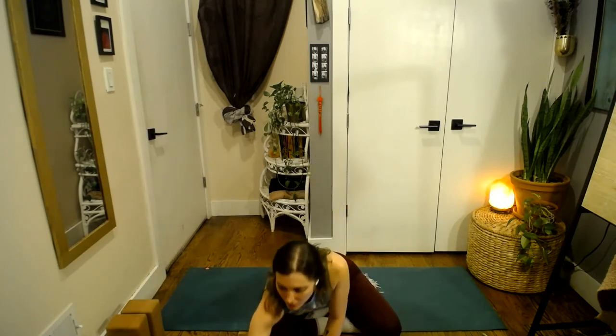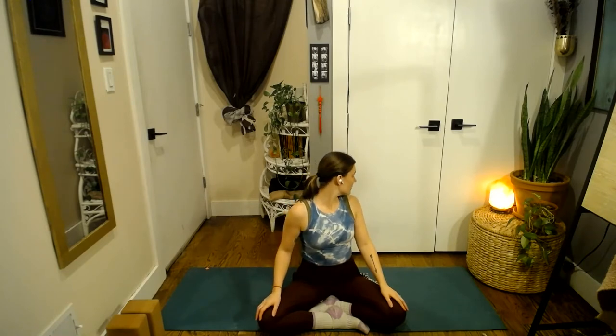Come to a comfortable seated position, whatever that looks like for you — cross-legged or sitting in Virasana, Hero's Pose, on the shins. Maybe remove any jewelry or extra things on the body that might feel distracting. Put the hair up or let it down. You can keep your socks on for now if the toes are feeling cold. Come to your seated position, take a moment to look around your space — look behind you over the right shoulder, then the left. Notice what's in front of you and to your sides.